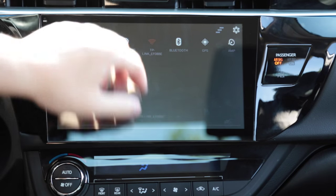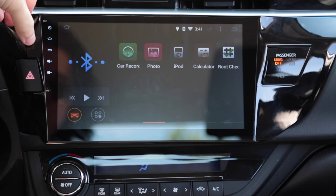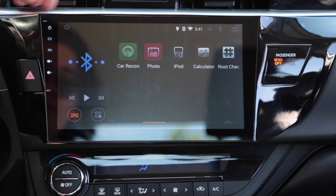This unit does have a micro SD slot. Right now I have a 32GB Class 10 micro SD card installed. It comes with a Class 6 8GB card which has the GPS maps preloaded onto it.